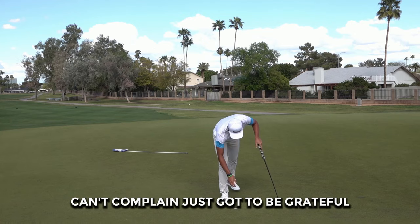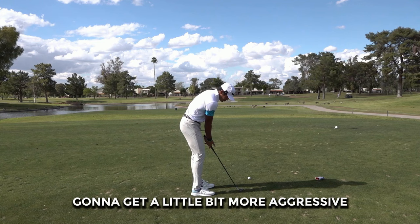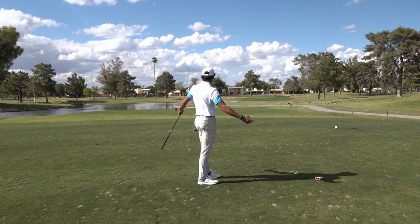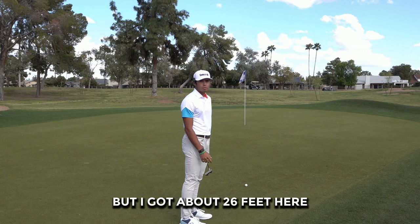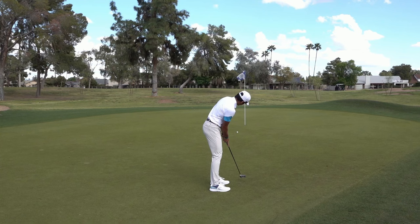Seventh hole here, par three, 150 yards. Left-to-right wind, got the nine-iron. Learned from the last par three where I left it short from a similar distance — going to get a little more aggressive through the impact zone, but still maintain the three-quarter swing. Not great — a little short left, on the green though, just didn't take the wind enough. Actually a little long — about 26 feet. Good speed, gets the job done. It's literally all I focus on when I'm outside 12 feet. If you have good speed throughout the entirety of a round, you're good.